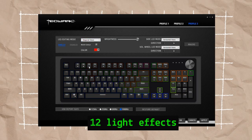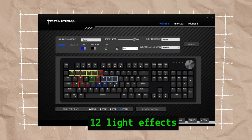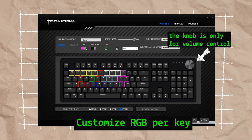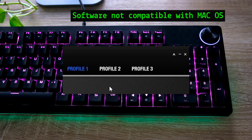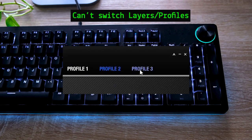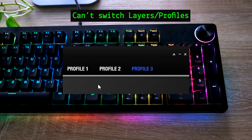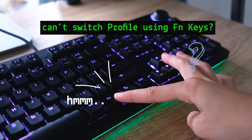The Spectre Pro comes with its own software where you can customize macros and the LED lights. The software can be downloaded from Techwear's official website — it's simple and easy to navigate. However, you cannot customize the knob functionality as it's only used for volume control. The downside is that the software is not compatible with macOS, and I couldn't find a way to switch between the three layers using the function key.